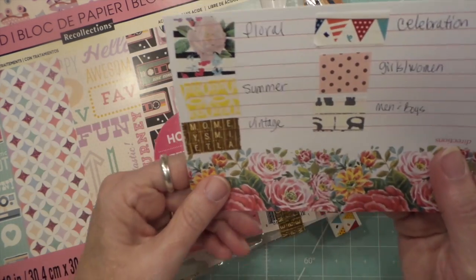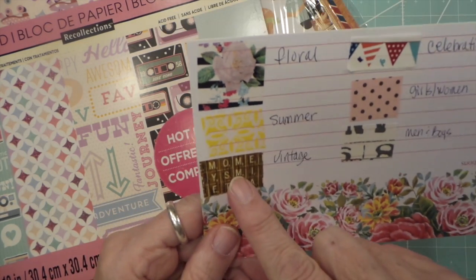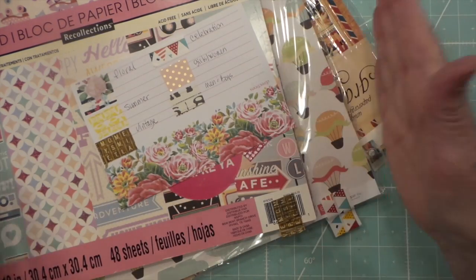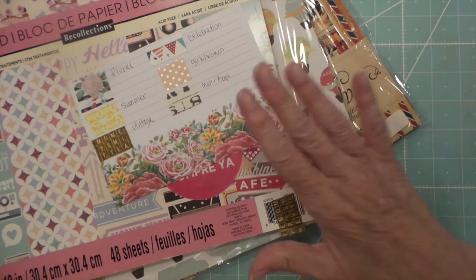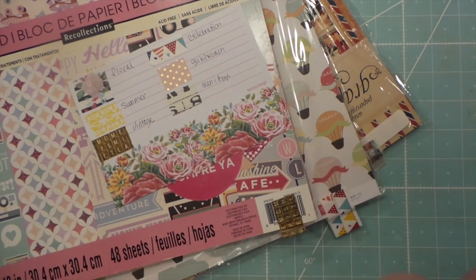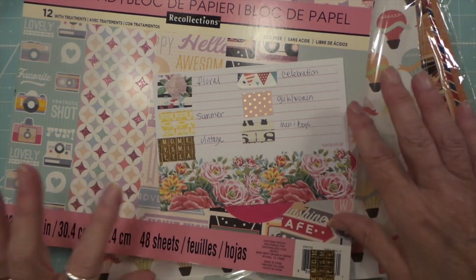Florals, summer, vintage, celebration, girls and women, men and boys. I have one of those tall 12x12 racks — it was from a store — and this works so well for me. Otherwise I'm always forgetting where I put everything.